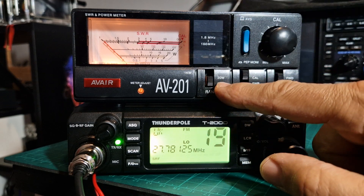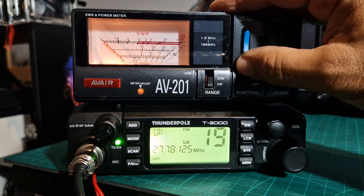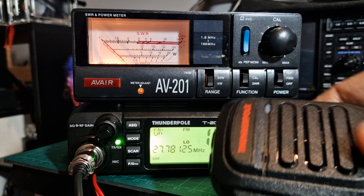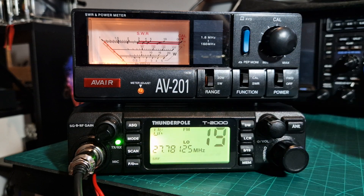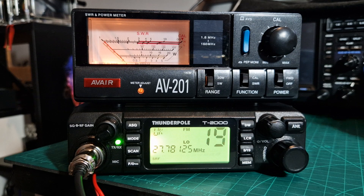Let's do the SWR. We'll flick down to 5 watts, go to calibrate — which is the middle one here — then go to forward and key the mic. It's a 4 watt radio; very nice microphone on these Thunder Poles, automatic squelch, up and down frequencies, very heavy as well actually. Key it — nothing's happening, let's just double check.